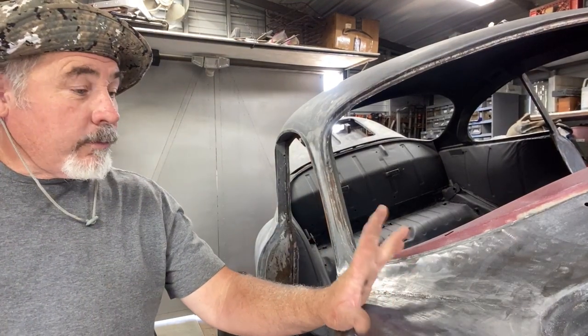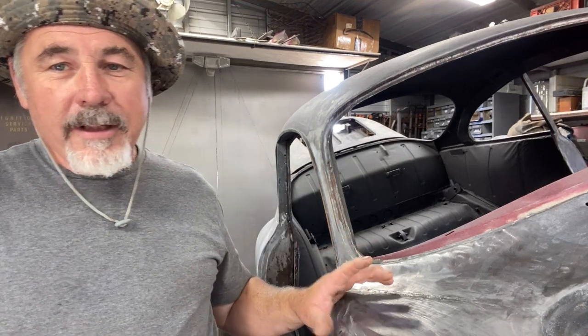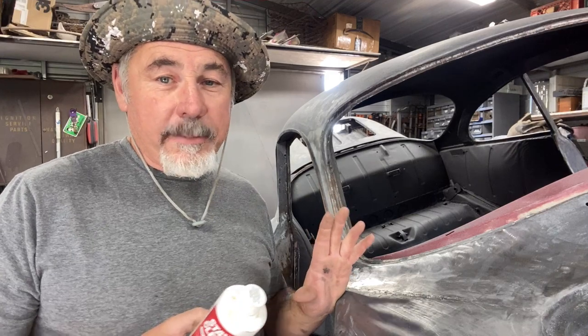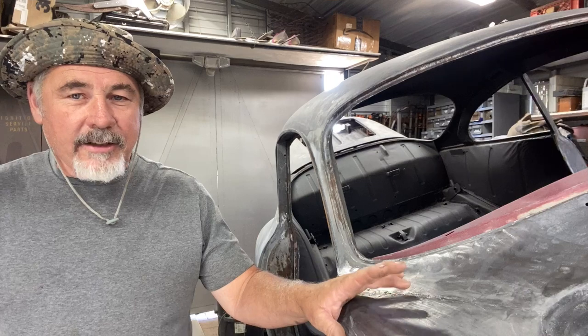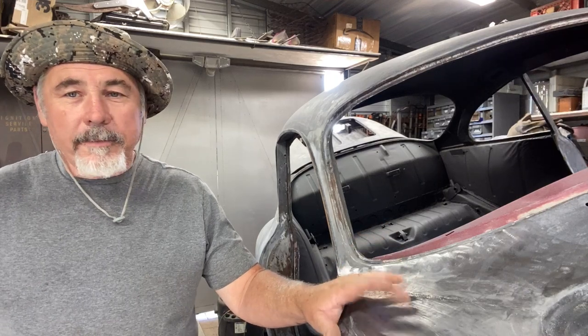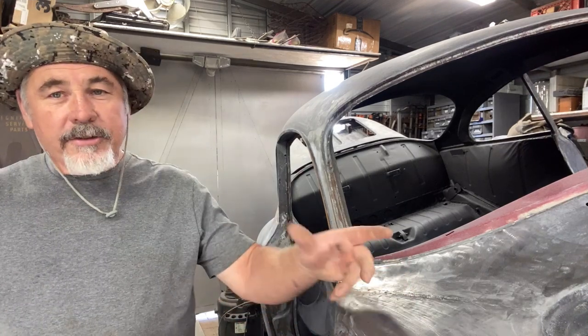I hope everyone's doing well. I'm ready to do the lead work on here — just going to show a small demonstration. I'm not a professional. I don't really know how to use this stuff that great, but I've learned from videos and an old-time friend told me back in the 70s how to fix a landau top on one of my cars to get rid of the vinyl top and showed me how to do it with lead. I was always interested in doing lead.